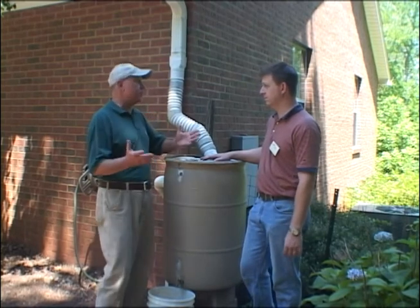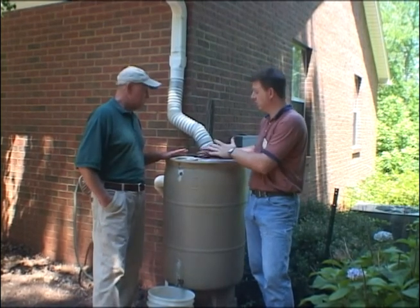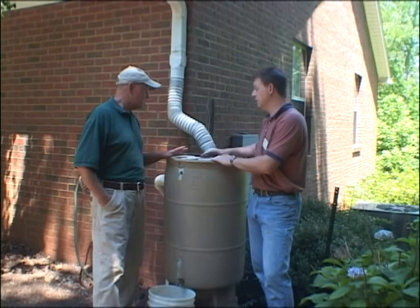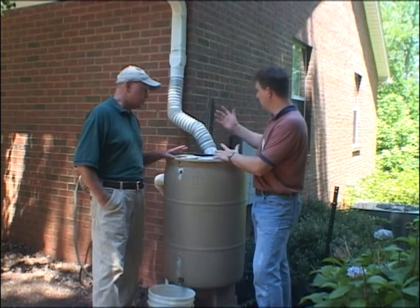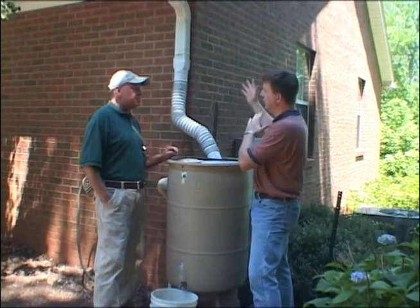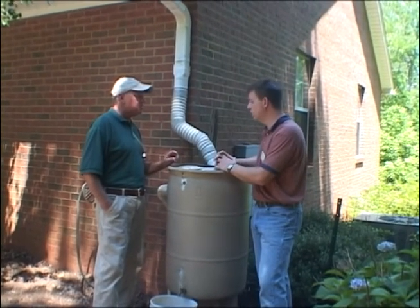Let's say at the TV station we want to have a rain barrel — what would we need? You can start off with something real small, like this 55-gallon barrel. They come in various sizes. You can get a large cistern that may hold 500 to 1,000 gallons of water. It depends a lot on your roof space. Here we installed this on my home — it's collecting rain off about a fourth of one side. The area collecting rainfall is about 12 by 20 feet, roughly about 240 square feet.